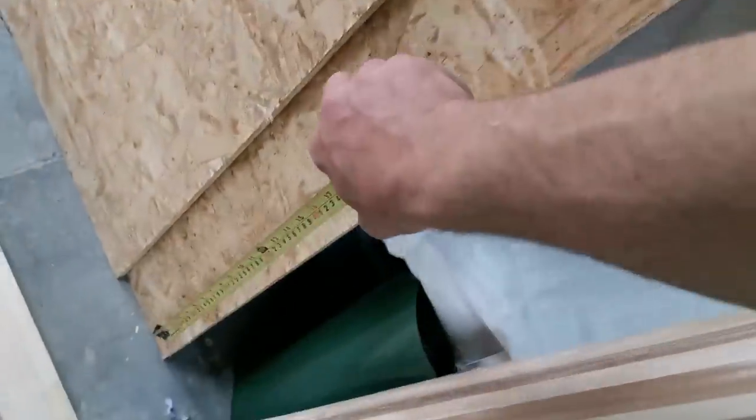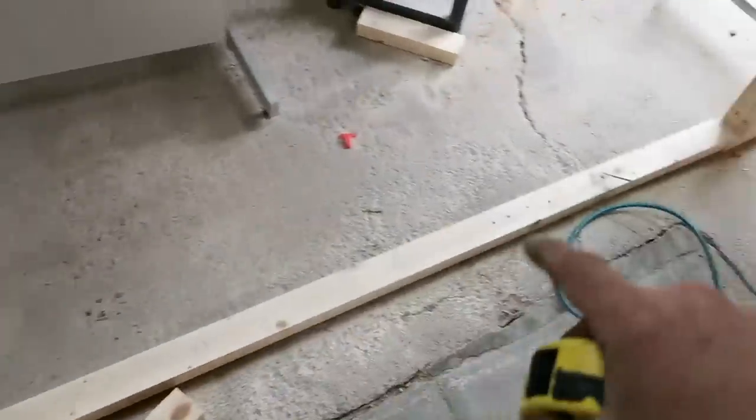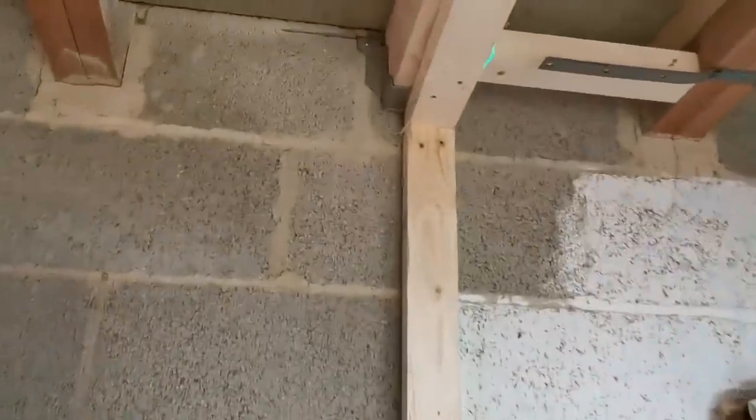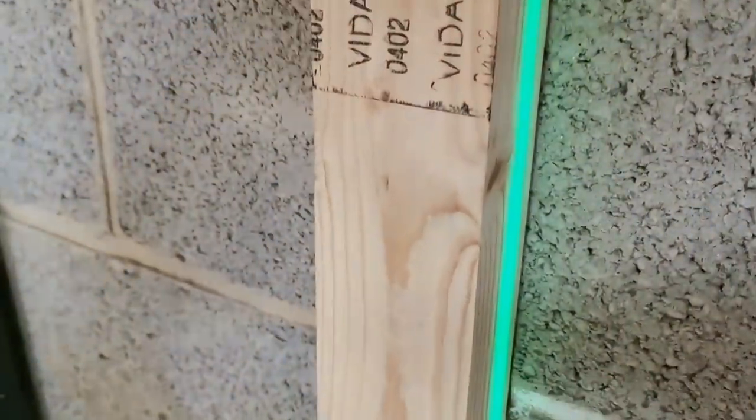I'm just marking out my studs where they're going to go. This OSB is quite often metric now — 1200mm — but this stuff's imperial, four foot, so I put my marks at 16-inch centers. For this first leg I just spiked a couple of screws in top and bottom to stop it moving, using my laser. It's clear there, it's clear up there, just touching the edge of the timber here.